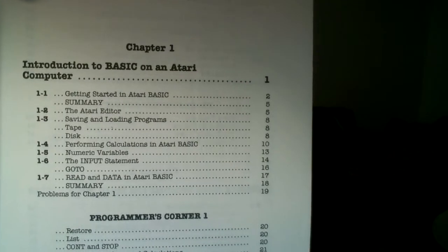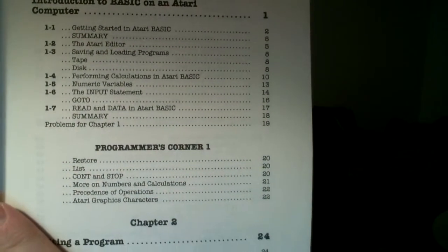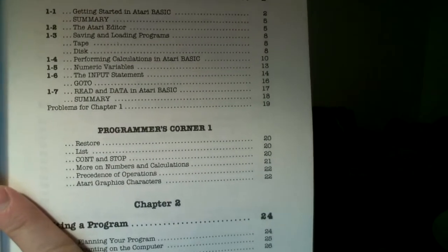The contents show stuff like the Atari editor, calculations, input, READ/DATA statements — I've shown those on my channel. It kind of gets you started if you're very new to the Atari computer, maybe you've downloaded an emulator and want to get started, or if you're like me and you've actually found real Atari hardware and bought one. It'll get you going learning to program in BASIC and stuff like that.